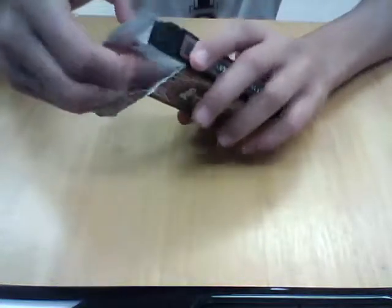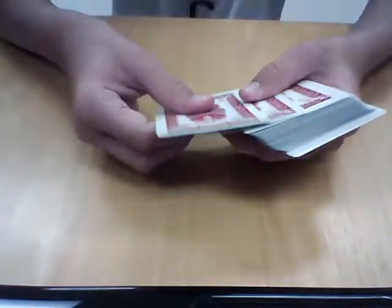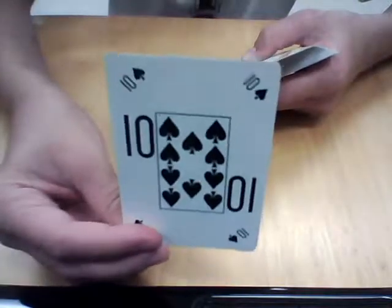I'll first take out the cards, then take out the two jokers. I just want to show you how cool a card it is. Look at that, that is really cool. I'll just place it on top.